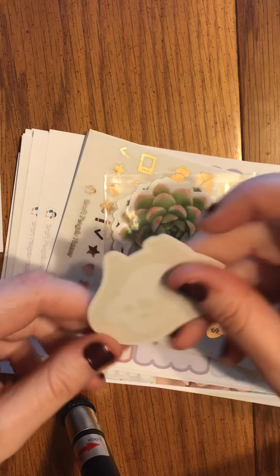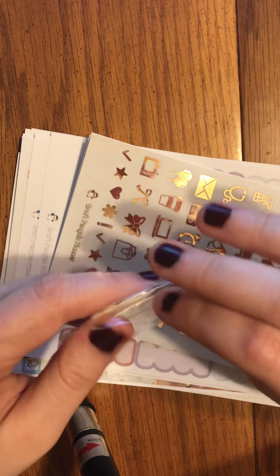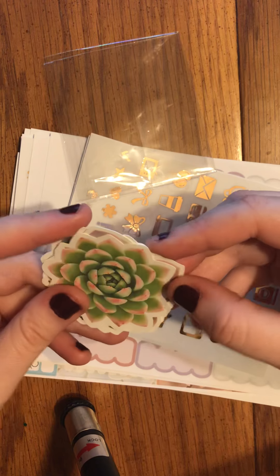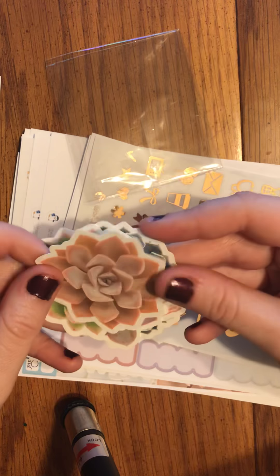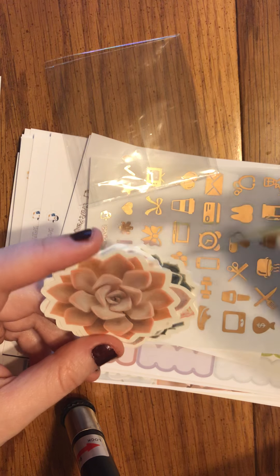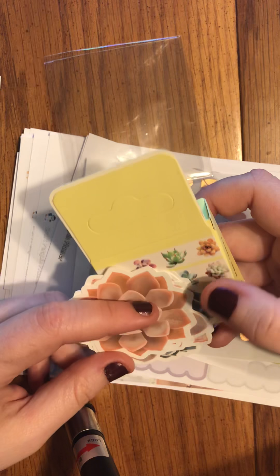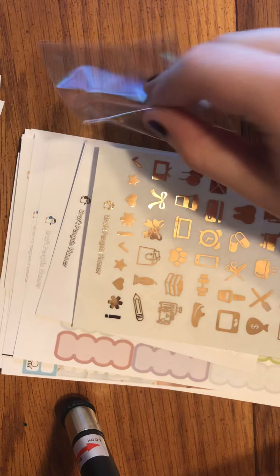Then we have a penguin sticker here in rose gold. Rose gold was the theme for this because it matched a whole bunch of die cuts, which I am going to use to make a dashboard for my V6. I still need to film the video of me doing a dashboard using washi tape, but I think I could film a dashboard making it out of this washi tape along with these die cuts. Thoughts in the comments about that, guys — should I do that? I feel like that would look really cute.